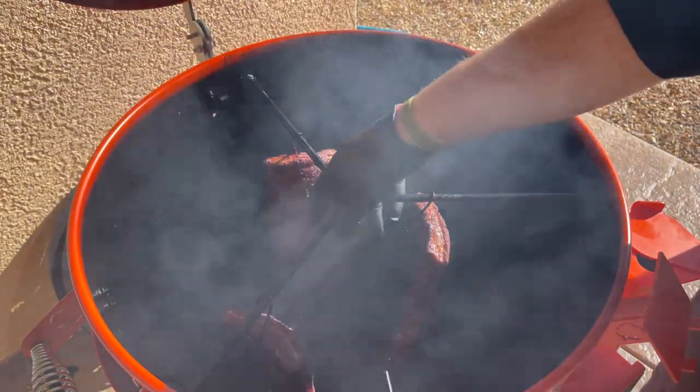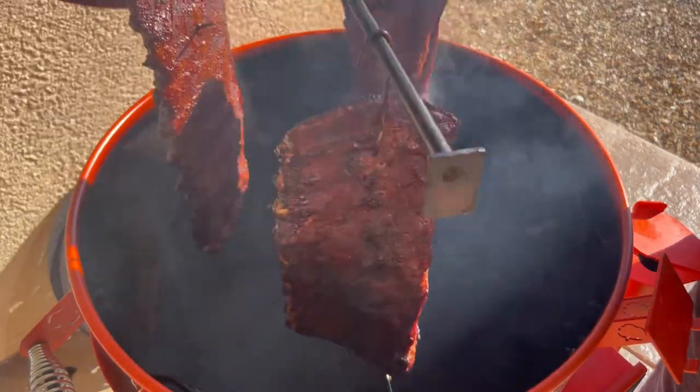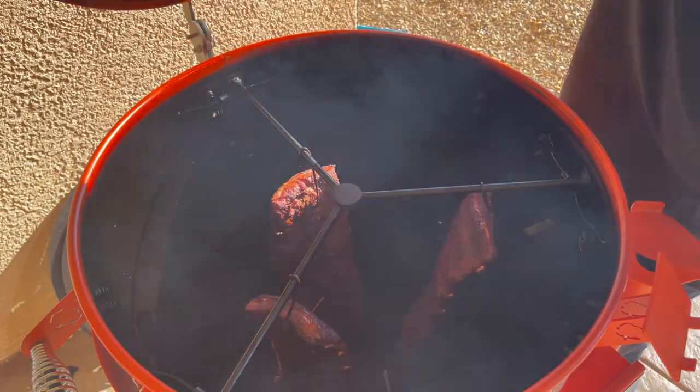All right, this time I want to show you inside when we rotate these racks of ribs. As you can see the way it's set up here with the three wings — all I've got to do to rotate them is pick it up and rotate it around. Boom, there we go. Every 30 minutes — we're one hour in.